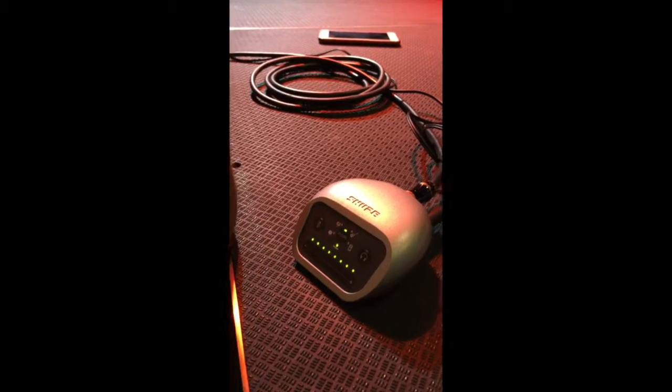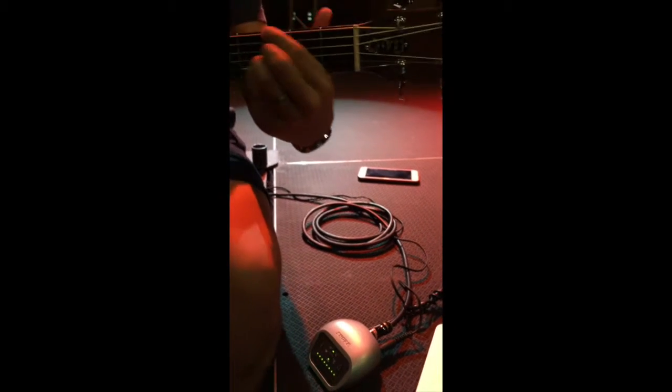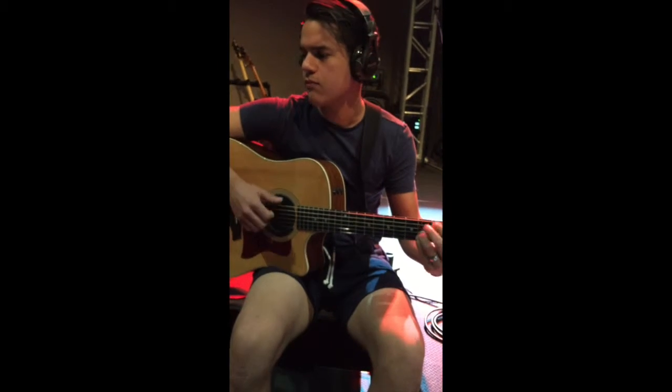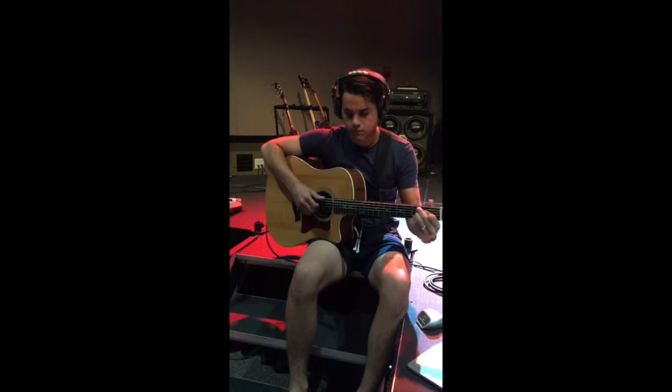If you already have a mic that you're comfortable using, or simply just want to plug in and record a quick take, then the MVI is the solution for you. This single channel phantom powered interface comes with an XLR and quarter-inch combo jack input for microphones and instruments.